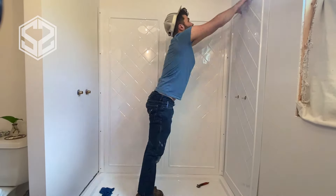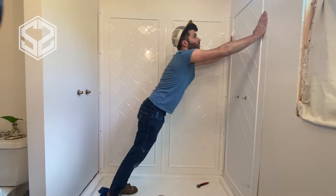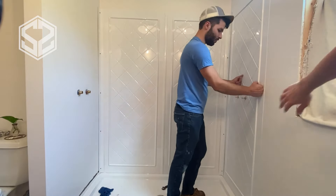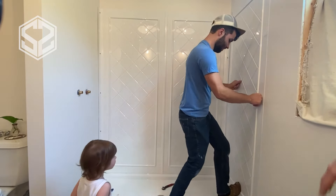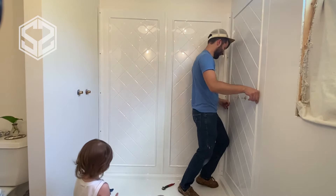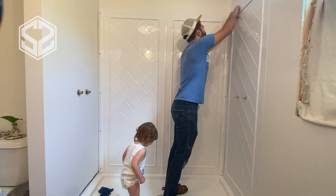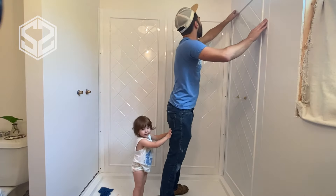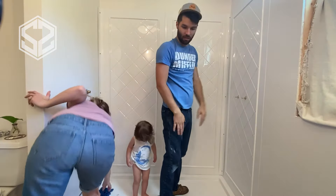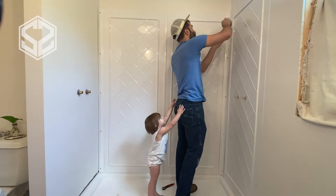Quick tip: don't squish the panel up against the wall before you have it level. Check that everything's level and in place first, then press everything down — it's going to be a whole lot harder to move once you've pressed it against the wall. Double-check and save yourself a lot of time. My daughter came in, was curious about what we were doing, and later you'll see her pushing up against the wall while we were working — we didn't even notice until I watched the video back. Super funny.